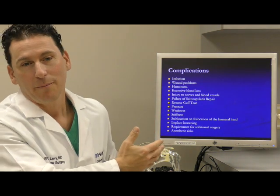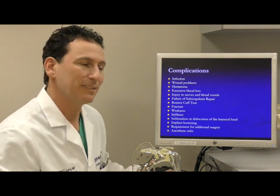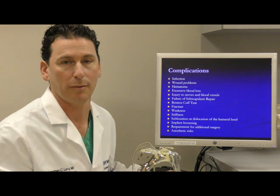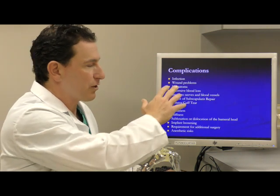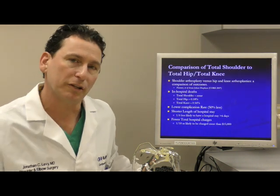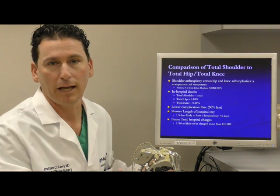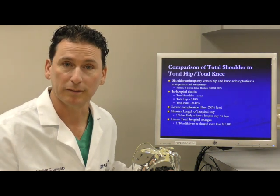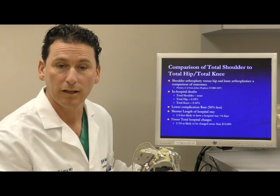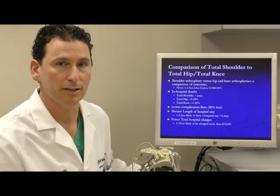I don't like to dwell on the bad, but there's always risk to any operation. The overall risk of having a complication after a shoulder replacement sits somewhere between 5% and 7%, meaning there's a 93% to 95% chance that you don't have a complication. Infection, fortunately, is very rare — less than 0.1% at our institution. The medical risks of a shoulder replacement have been shown to be about half that of a hip or knee replacement. Blood clots are very rare after a shoulder replacement, and unless you've had a blood clot or high risk for one, we don't routinely put you on a blood thinner. Transfusions are extremely rare after this surgery.